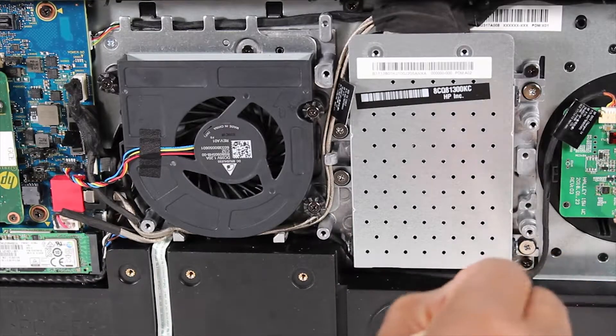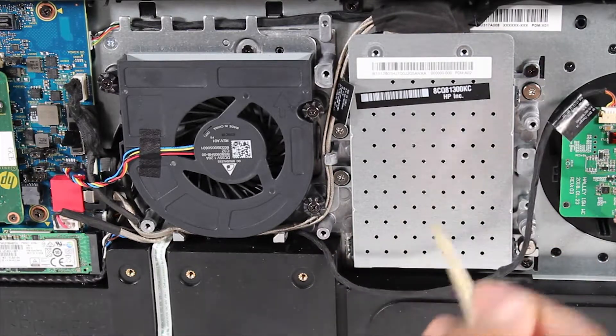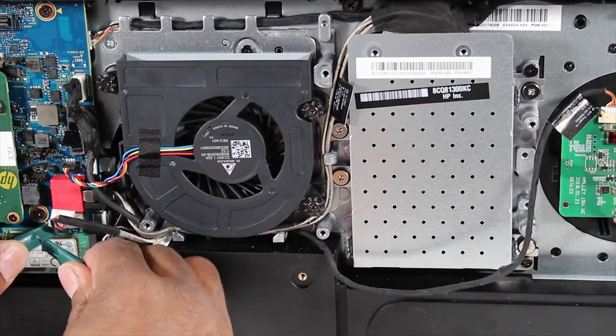Partially un-route the wireless charger board cable from the hard drive assembly. Disconnect the SATA and power connectors of the hard drive cable from the motherboard.